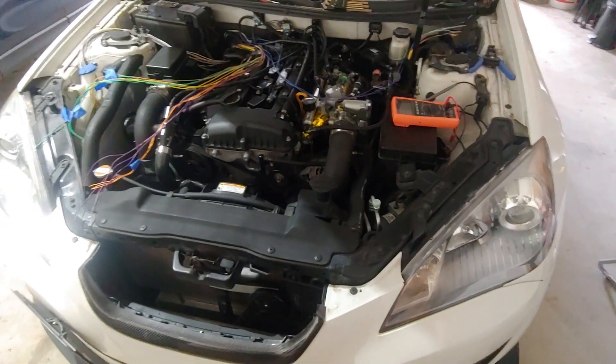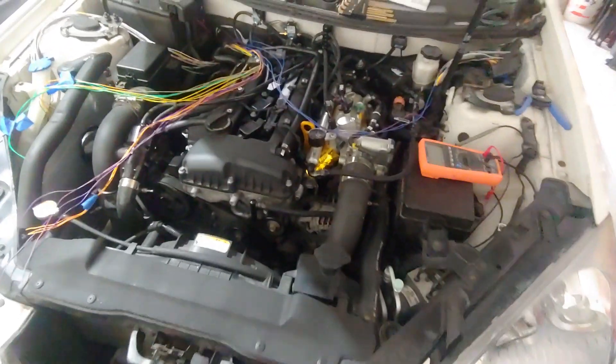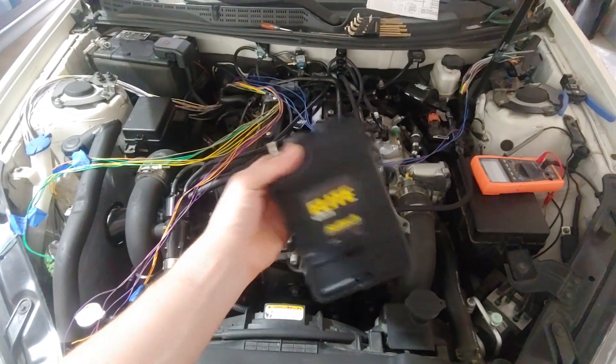This is going to be my multi-day adventure into doing all my wiring and getting this Elite 1500 installed.